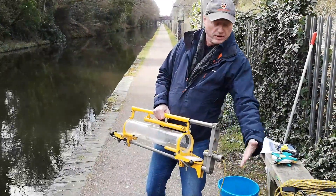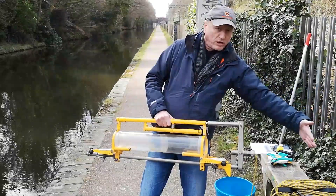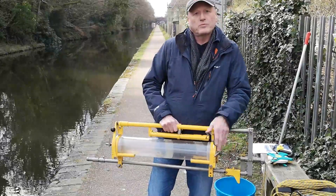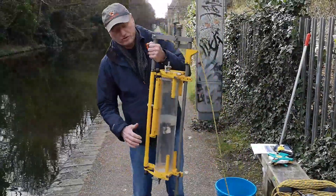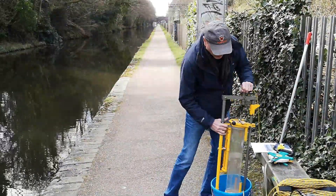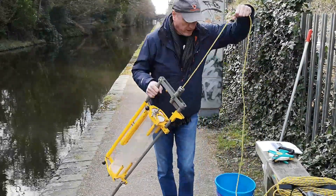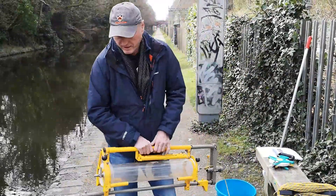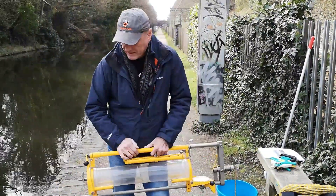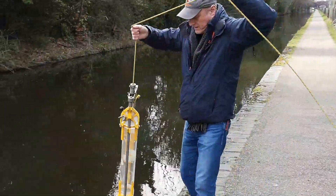When we're at the depth we want, we activate the sampler to shut it by sending a weight down the rope. The weight contacts a plunger, which shuts both the top door and the bottom door. The water from that depth is then trapped in the sampler. You bring it to the surface, open the top, place it in a bucket, and do your analysis. We'll demonstrate this over the next minute — opening the doors and lowering it down to, say, five meters.